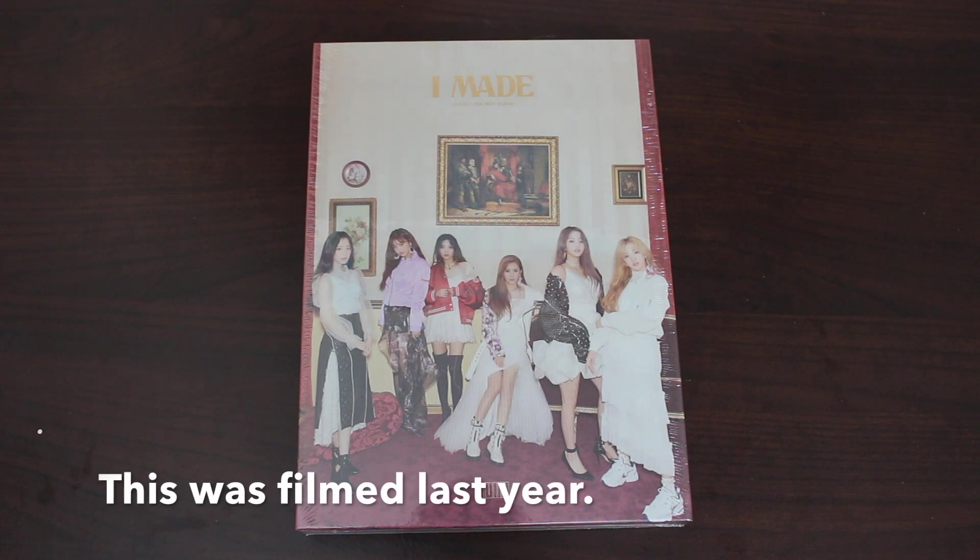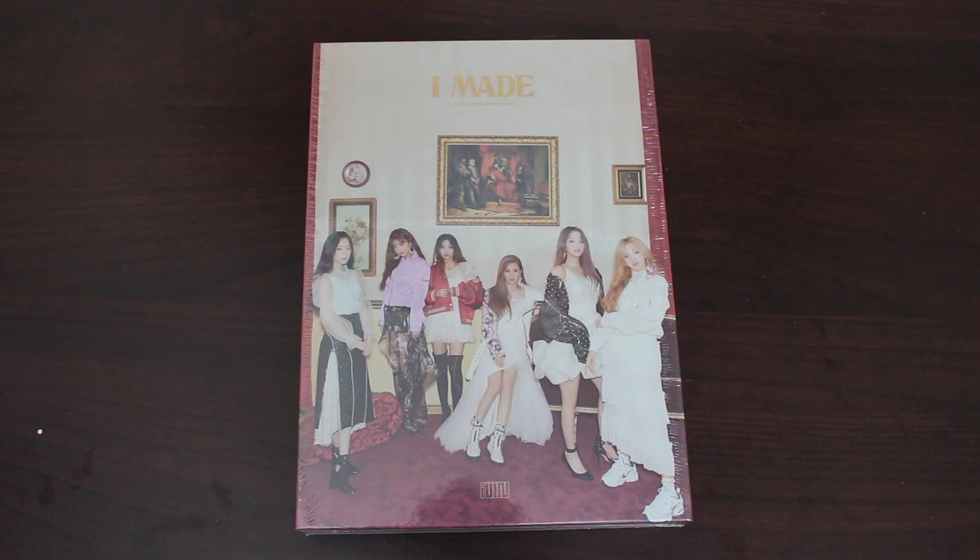Hey guys, for today's video I'll be doing an unboxing of (G)I-DLE's second mini album, I Made.